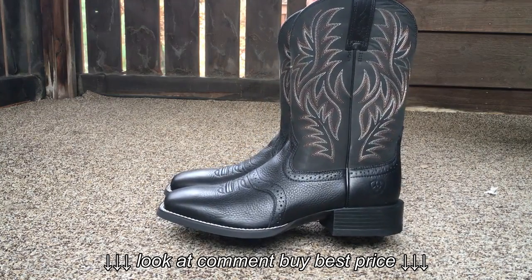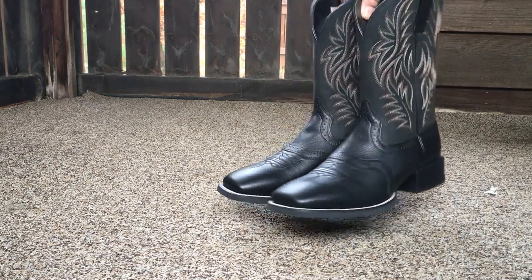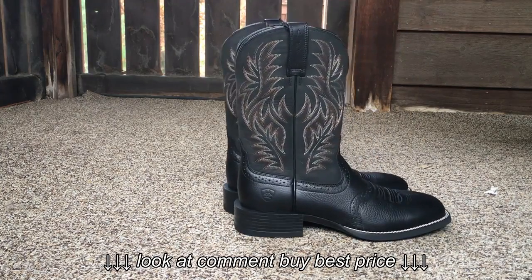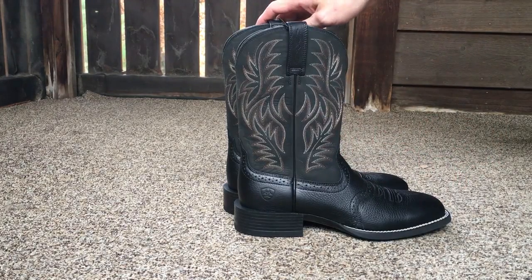They are a square toe design. They have an 11.5 inch shaft and a 1.5 inch heel.